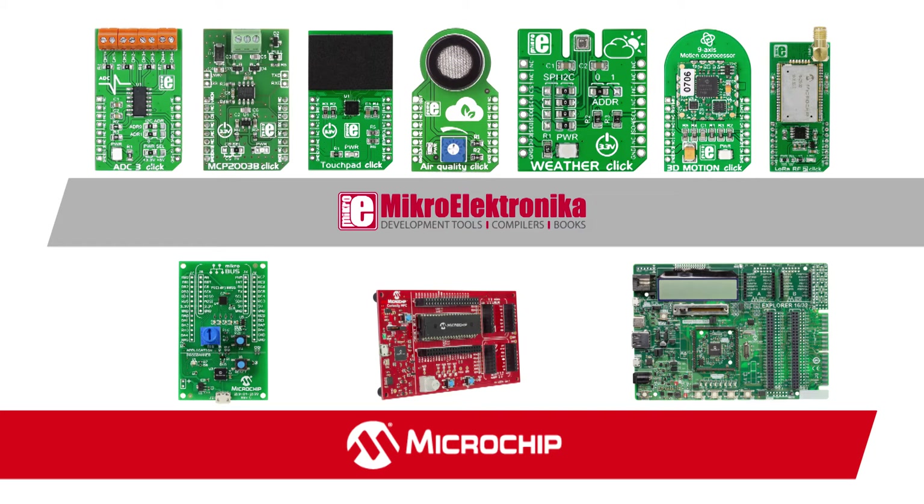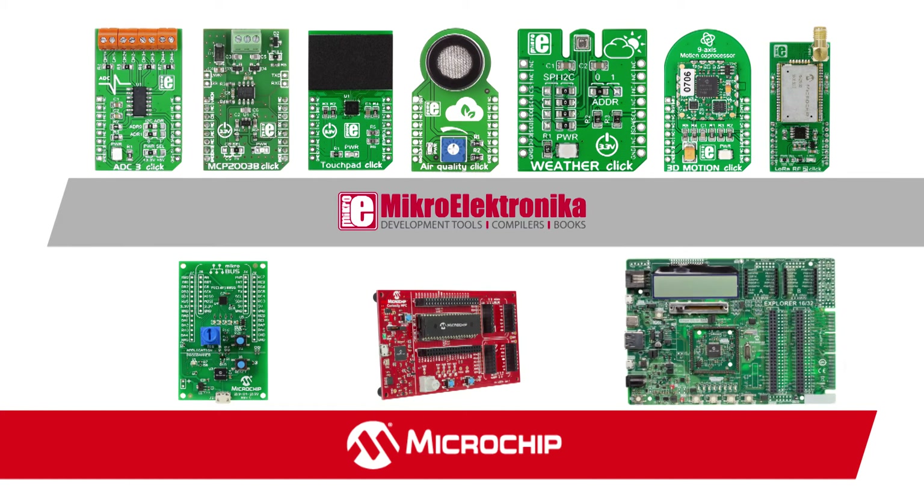You'll find Microbus headers on many of our popular development boards, including the Express, Curiosity, and Explorer series.